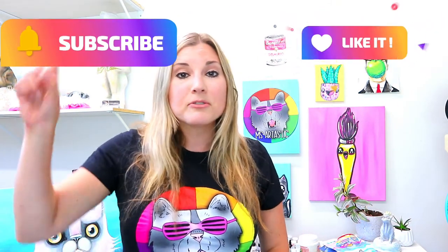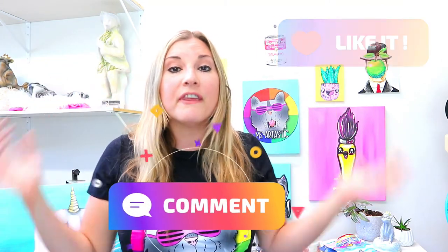I'm Ms. Artastic and that's the end of this episode. Make sure you hit that subscribe button, and for more art lessons — 100 exclusive art lessons — check out my course 100 Cartoons for Kids. The link is in the description. It's 100 premium drawing tutorials for kids, usable at home or as a directed drawing program in your classroom for an entire year. Comment with ideas for things you want me to draw in future tutorials, and let's make some art.